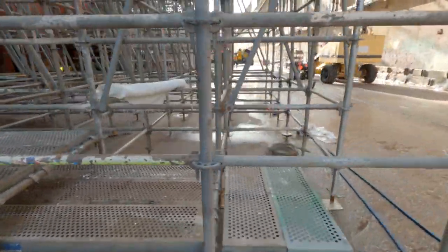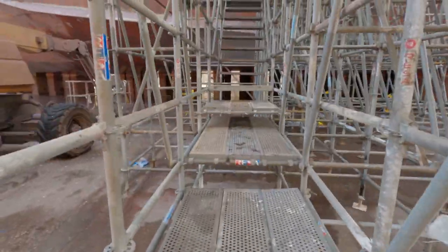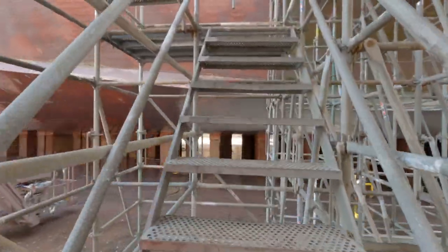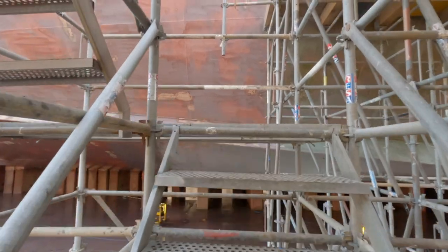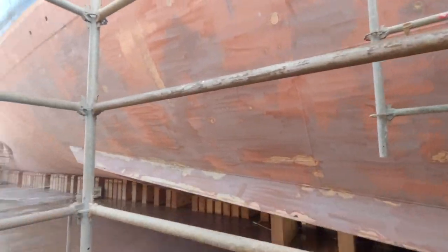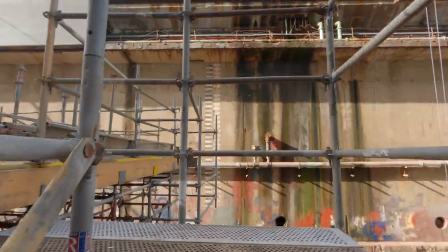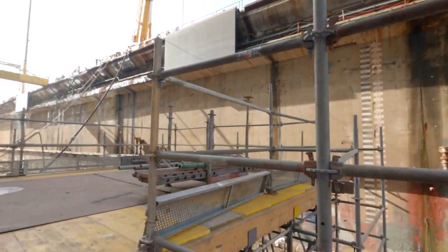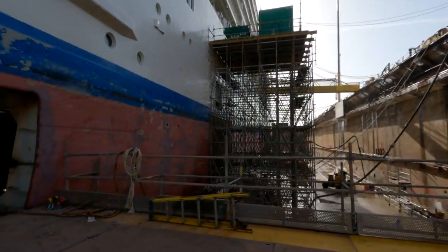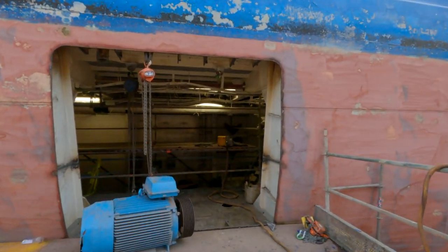So this is the scaffolding tower and we'll have a little look and see what's inside this hole. Let's go for a climb on this scaffolding. Here we go. At the end of any dry dock, you're as fit as a butcher's dog — up and down stairs, crawling in and out of cubby holes. So here we are, big hole in ship number two.